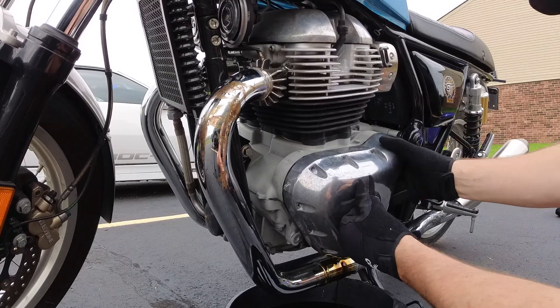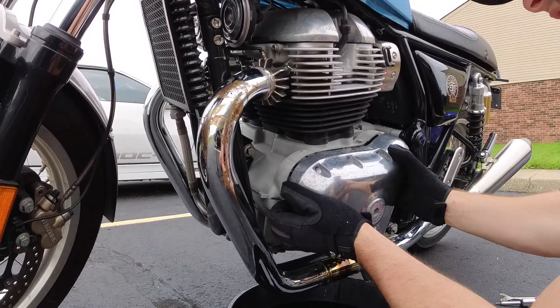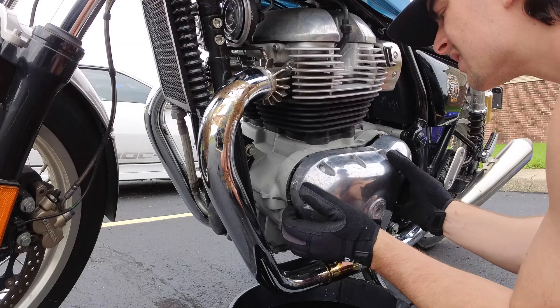It's a little difficult to fully remove because of the strong magnet, but just give it a good tug and it'll come off.